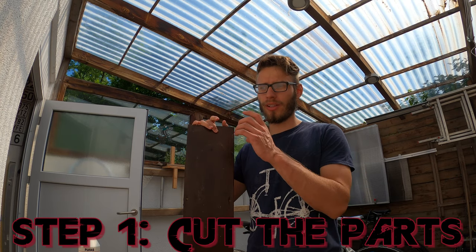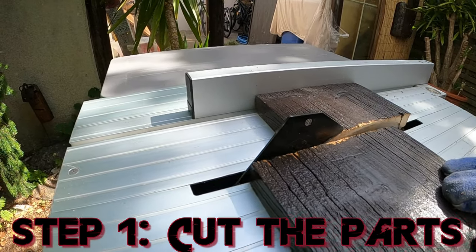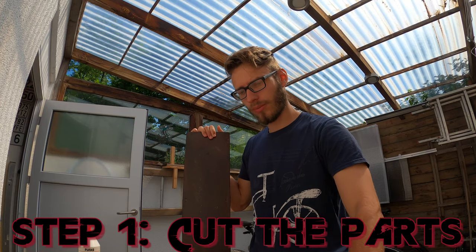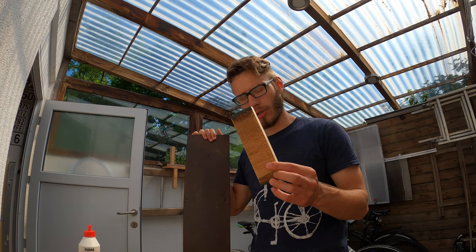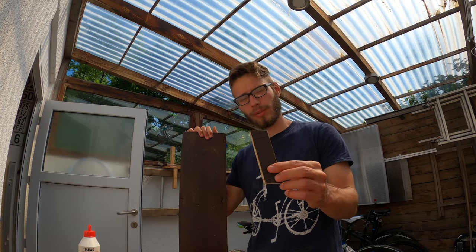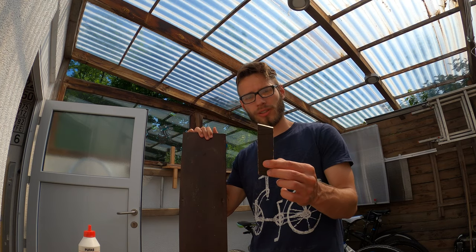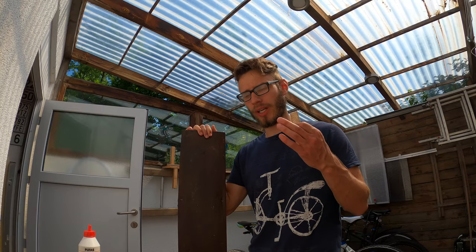The first thing we had to do was cut these planks into small pieces. This piece is going to be the table, and this one is going to be a bench. It gets a bit tricky because some pieces have to be slightly tilted since they are the feet of the table. We did this by tilting the chainsaw a little bit. Now we have to put all these things together.